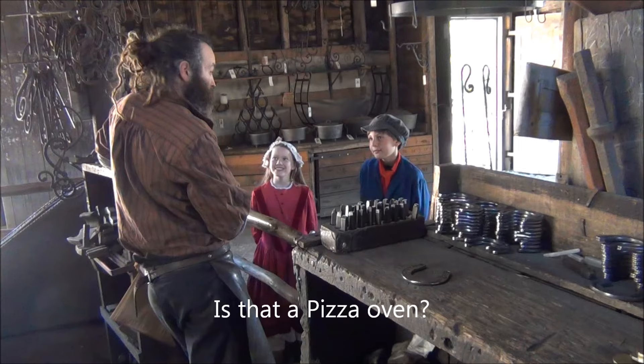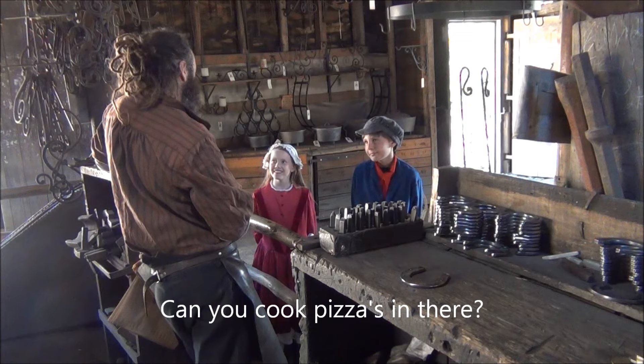Is that a pizza oven? No, it's not. But I have cooked potatoes and corn in there before. Can you cook pizzas in there? I'm not sure — we could try!